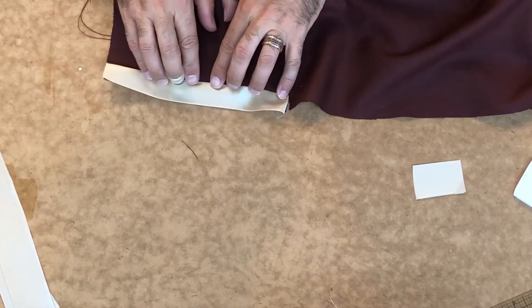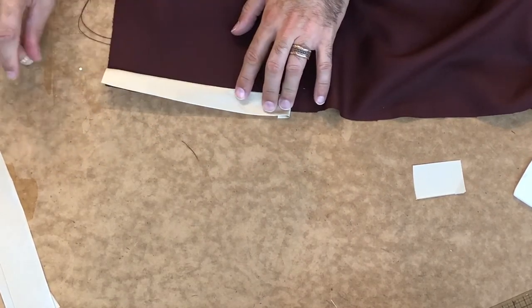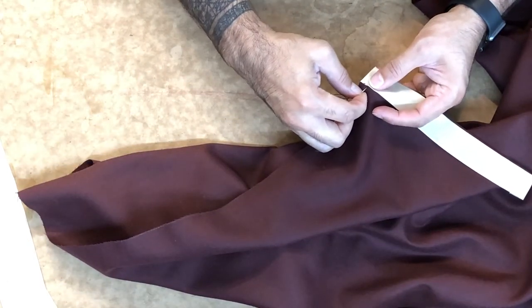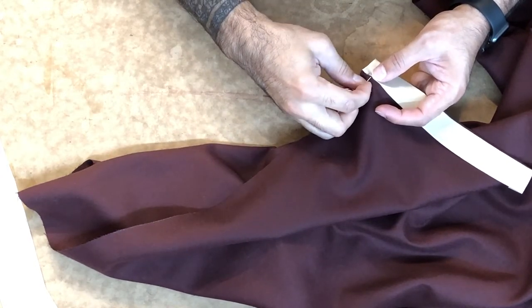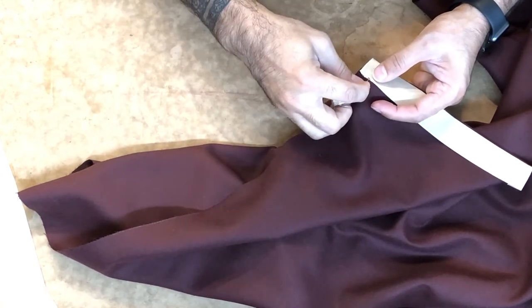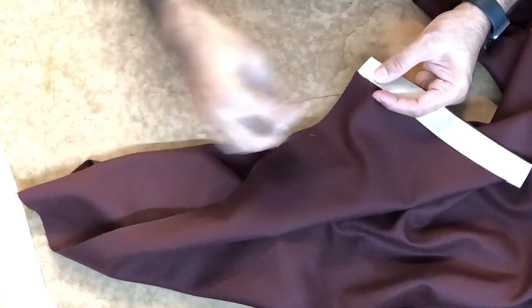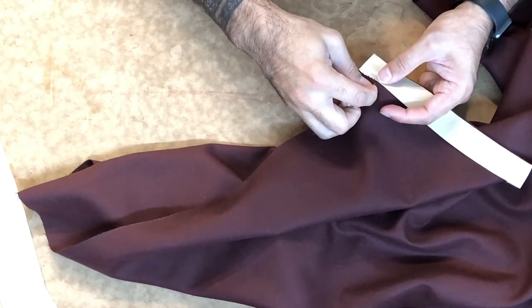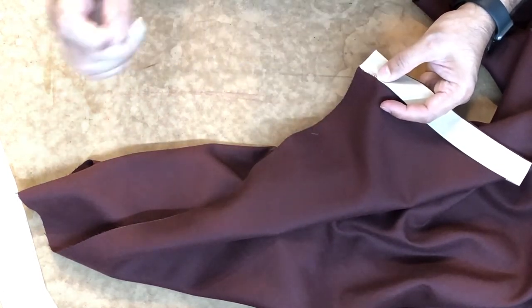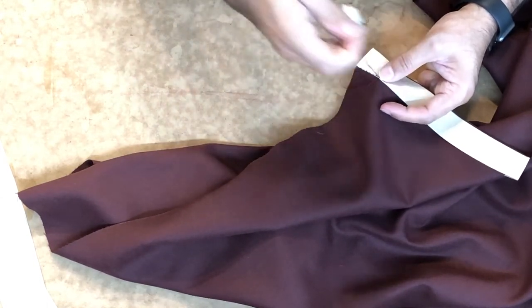First I'll press it with all the seam allowances going one direction, and then finish by pressing it to the inside. Here it is after pressing and I'm beginning to do the stitching. For this I'm just using a very fine, very small whip stitch. This area will take a lot of abrasion because it's right on top of the hips — as the body moves there's going to be a lot of rubbing in this spot, so I want to use very small, very strong, very neat stitches.